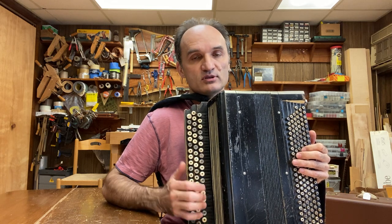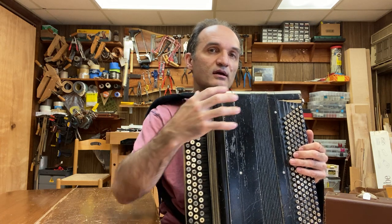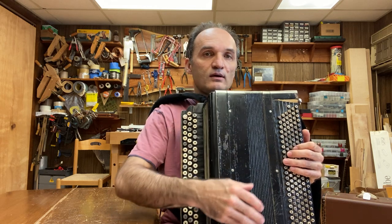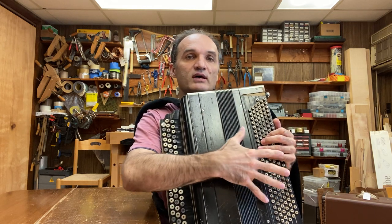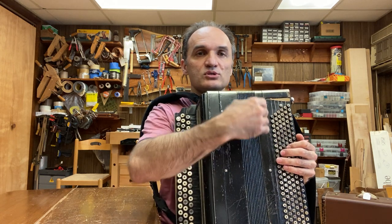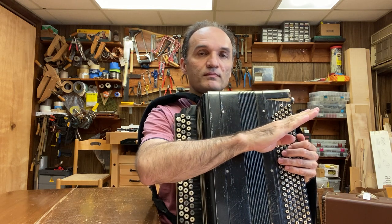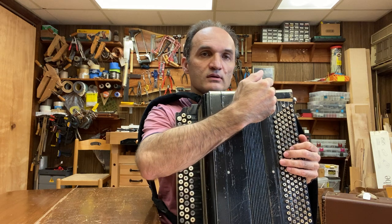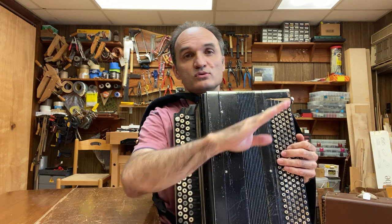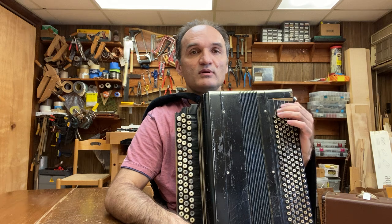This instrument has no switches. There are two voices in the right hand and Stradella standard bass on the left side. Although the range is extended — instead of 120 buttons, there are 150 buttons. Standard 120 buttons means six vertical columns and 20 diagonal rows, but here it has 25 times six, that's 150.